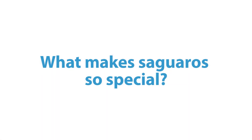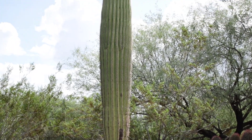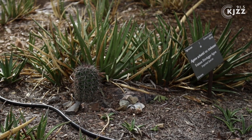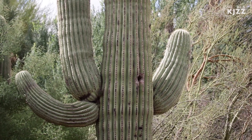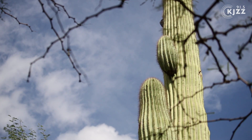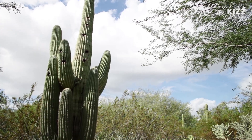I talked to two plant scientists while I was there. Saguaros are among the tallest cactus in the world, and that's partly because they grow really, really slowly. It could take them five years just to get a few inches off the ground. Saguaros start popping out arms when they get around 10 feet tall — it actually doesn't really have anything to do with their age. Some might go an entire lifetime without getting a single arm.